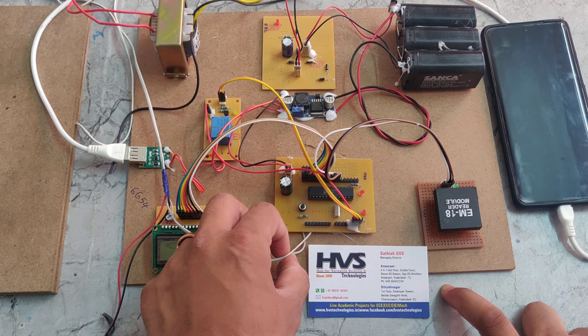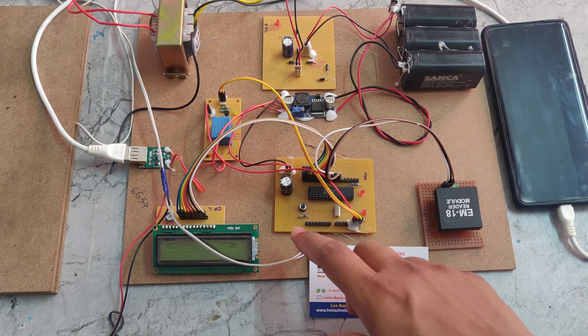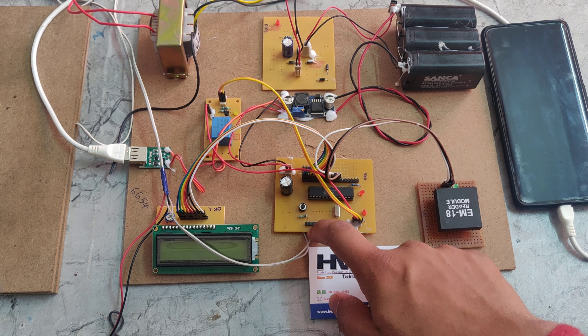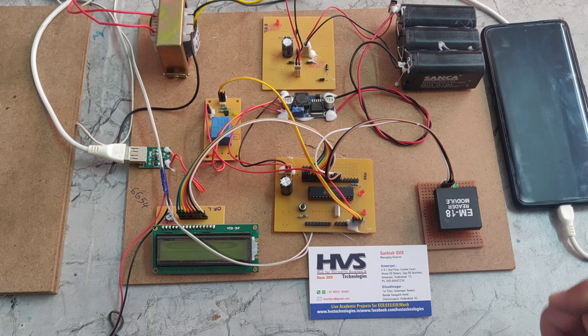The piezo plate voltage readings are given to the A0 analog pin, which feeds values to the PIC microcontroller. The PIC microcontroller reads the ADC values and displays the voltage readings on the LCD display.